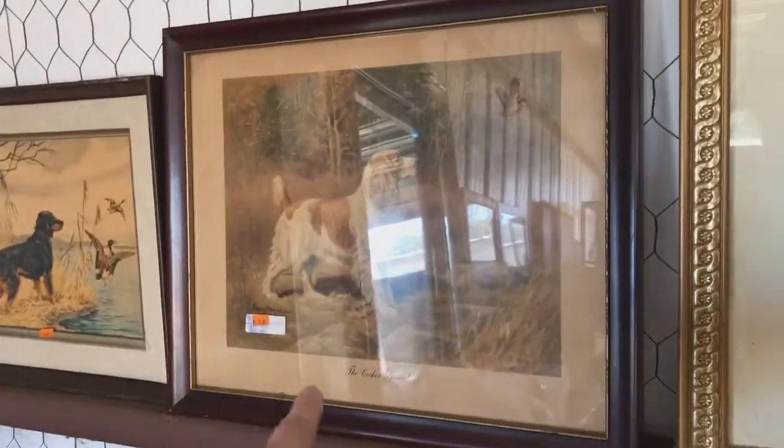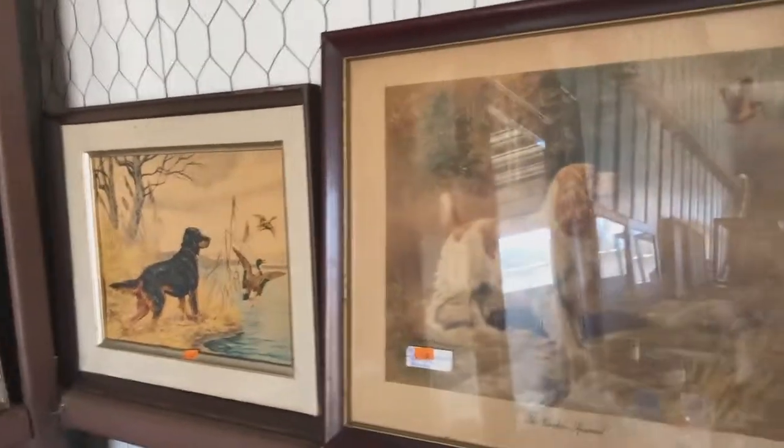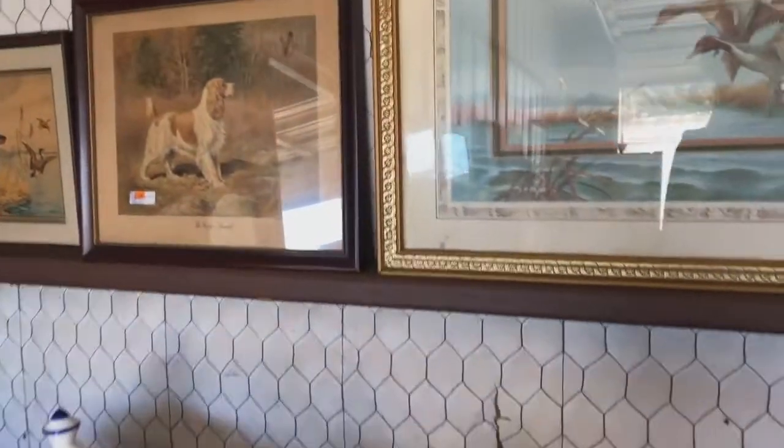This looks like a vintage print, but maybe not. Anyway, these are pretty cool old dog prints. So here's just some more cool stuff. There's no lights, no electricity in here. That is a very nice plate — I don't do that kind of cake, like butt cakes — but wow, if you did, that is pretty awesome.